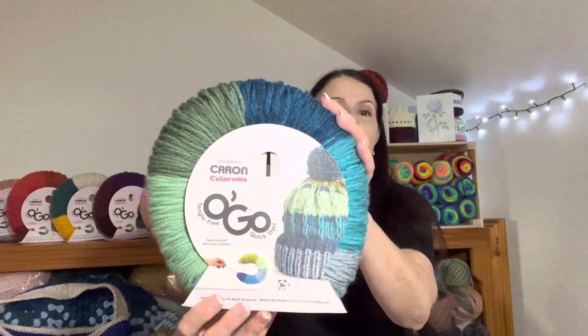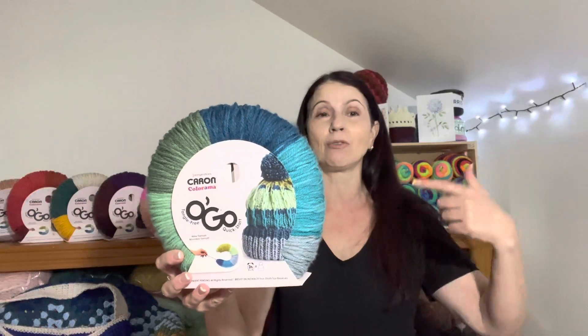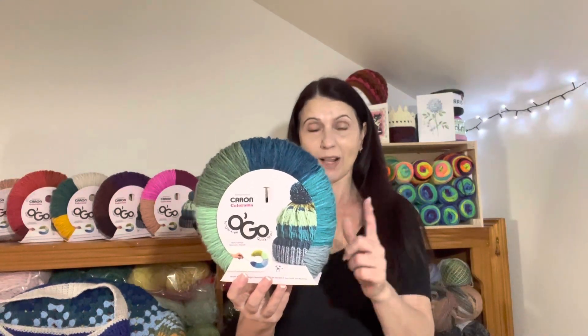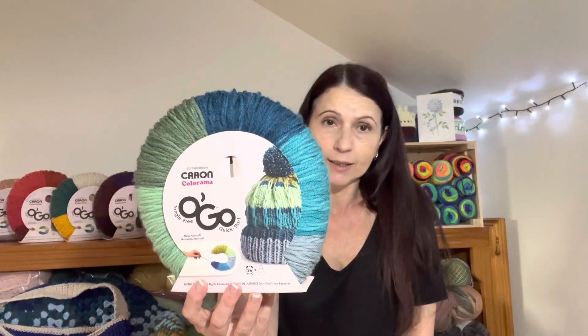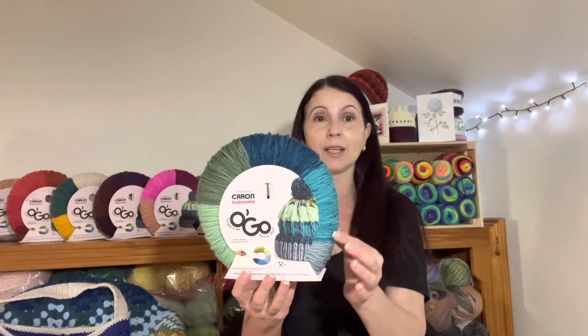In that video I talked through all the different colors I purchased and I also show you how to use the OGO if you've never bought one before. They are a donut of yarn, as you can see, and they come in five different colors per donut. You can either use them and let them just run and stripe on their own in large blocks of color, or you can separate your colors, ball them up, and use them that way.